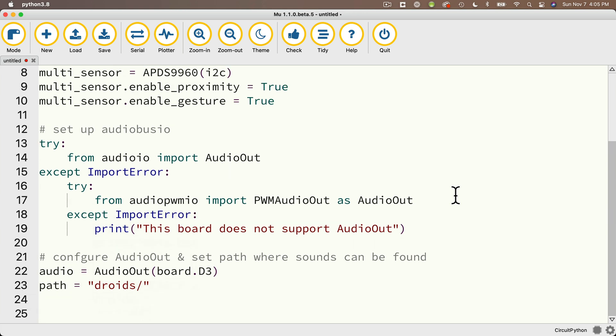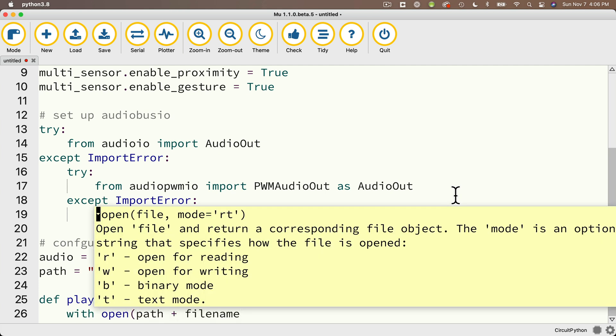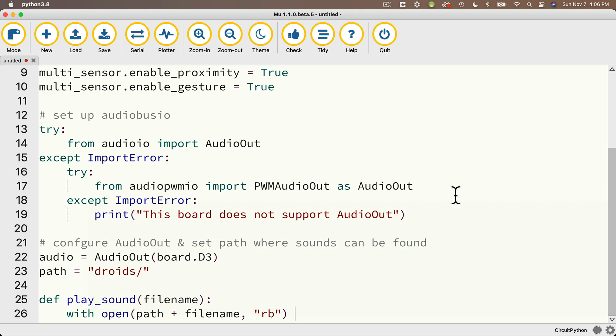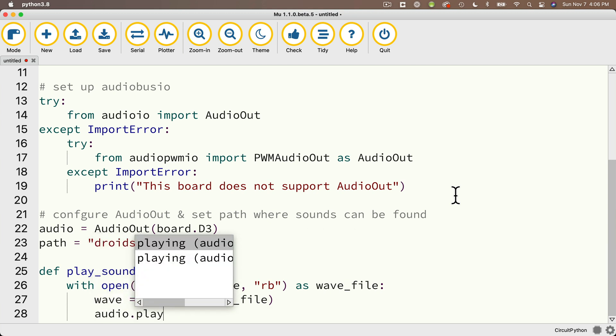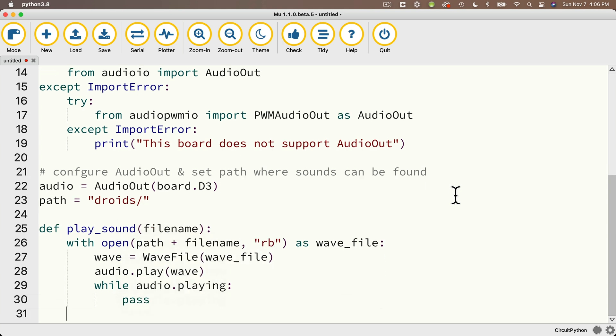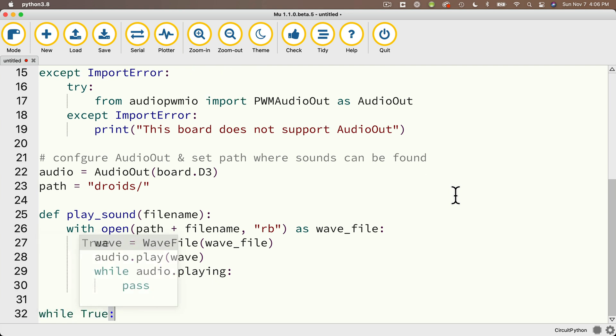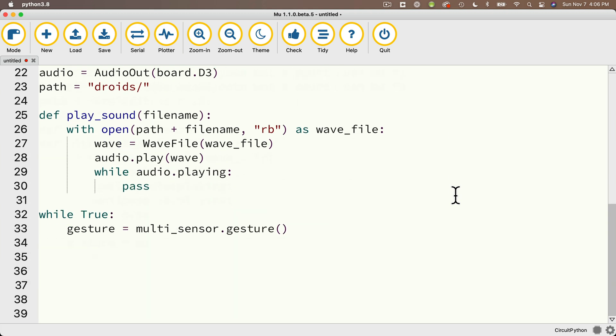Then we're going to use the play_sound function we've set up in lots of other CircuitPython School videos. Define play_sound passing in file_name: with open(path + file_name, 'rb') as wave_file: create a wave variable set equal to WaveFile(wave_file), then audio.play(wave). While audio.playing: pass — that just means wait until the file is done playing. Most of this is setup we've seen before. In the while true loop, we get the multi-sensor's gesture value: gesture = multi_sensor.gesture(). If gesture equals 3, that means we've swiped left — print 'left' and play_sound('not-the-droids.wav'). If gesture equals 4, print 'right' and play_sound('noid.wav').